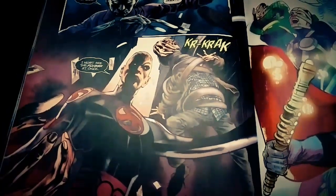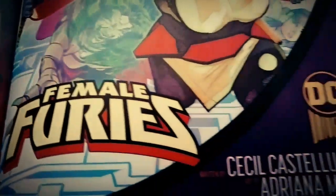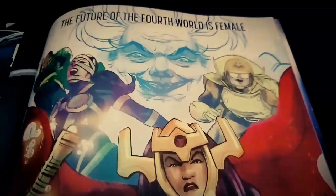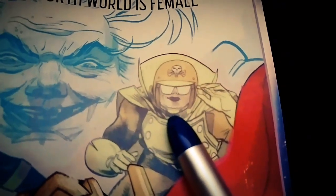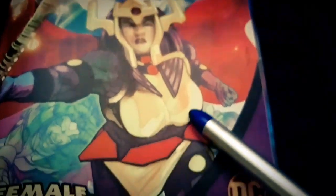Thanks for watching. As a bonus, take a look at this — Female Furies by DC. "The future of the fourth world is female?" What is this? Oh God.